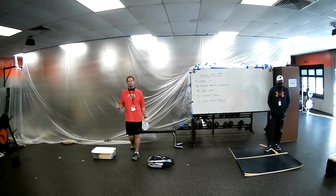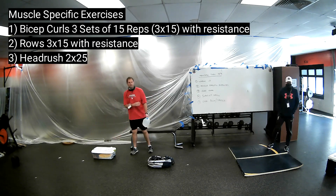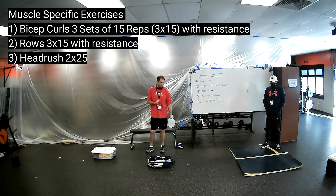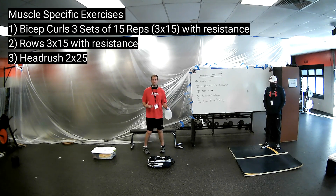Our next thing is going to be some muscle-specific exercise. We're going to get into our biceps, our back, and then the full body. Our biceps exercise is going to be a simple bicep curl. Grab something around your house — I just grabbed a water bottle. Do a simple bicep curl up, and we're going to do three sets of 12.